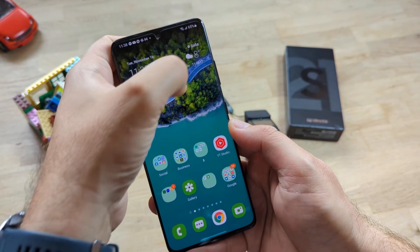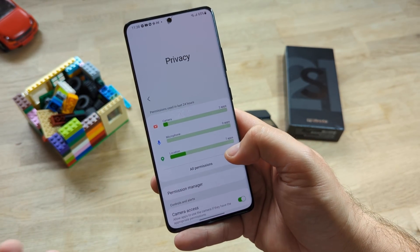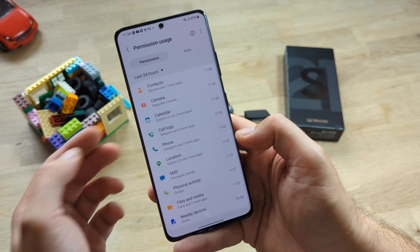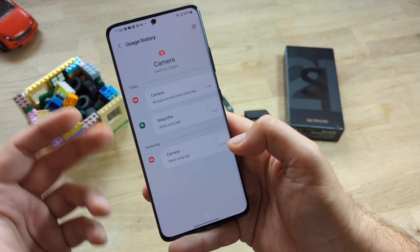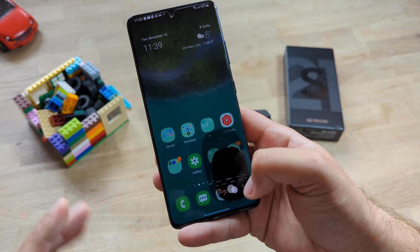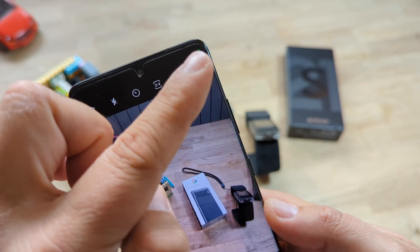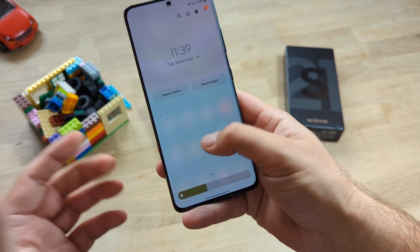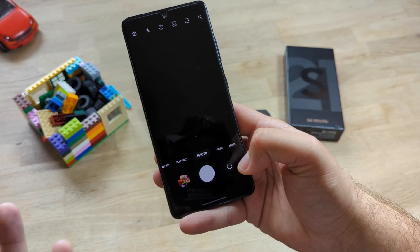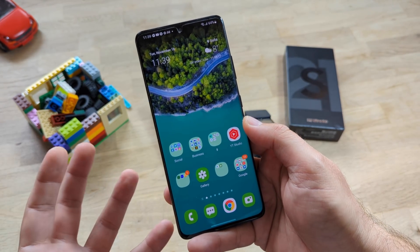One of the bigger changes in OneUI 4 is around privacy. In Settings under Privacy, there is a new Privacy Dashboard where you can check all your permission usage — camera, microphone, contacts — with timestamps. There's also the green dot indicator that appears whenever you shoot video or use a microphone. You can now block camera or microphone access directly from settings — so if you turn off camera access and open the camera, no camera access is granted.